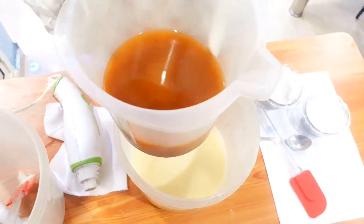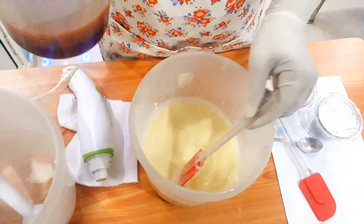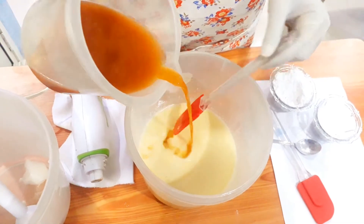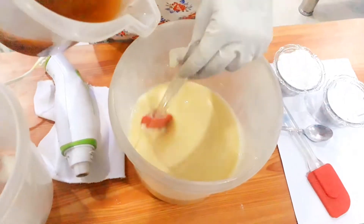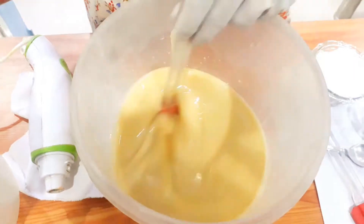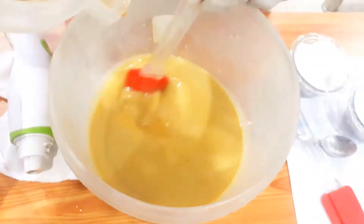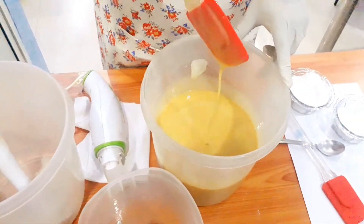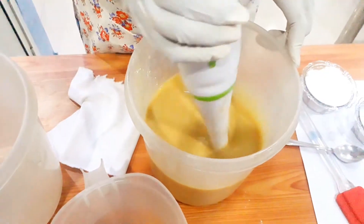I am going to mix this caustic soda mixture into my oils. Be very careful while handling it — that's why I wear gloves, because if it splashes we may lose our eyesight and it will burn the skin. I mix aloe vera to help reduce the caustic effect. Without mixing caustic soda it's difficult to get saponification. Once we get the right texture, blend it very slowly because too much blending will start thickening.